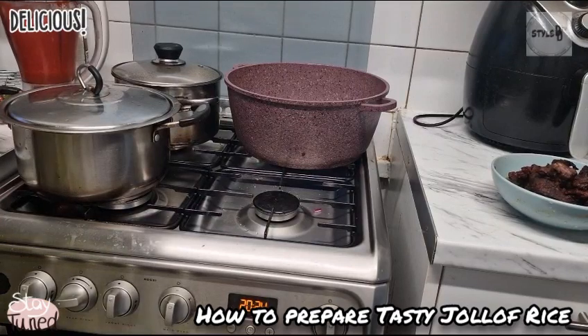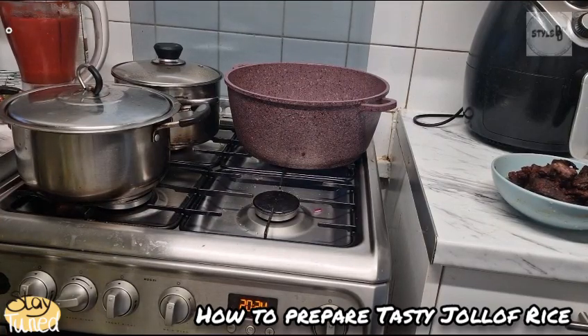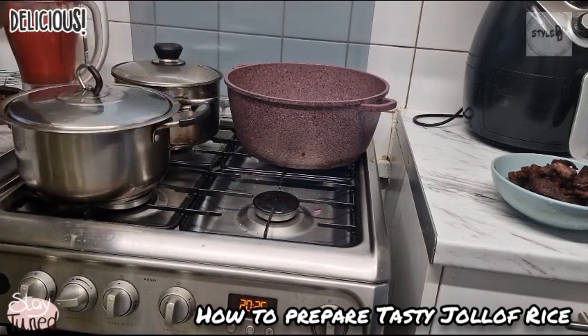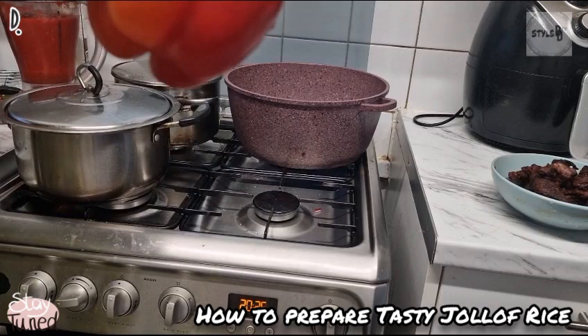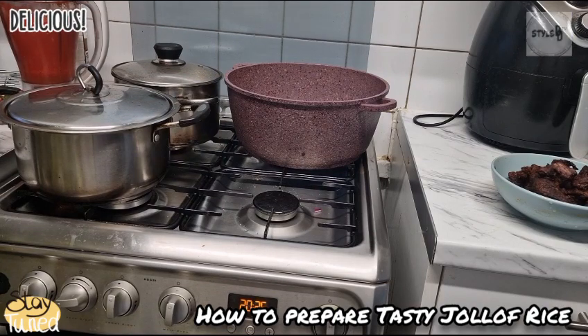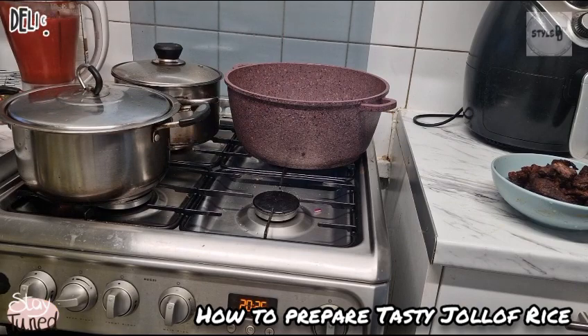The secret of making perfect jollof fries is the bell pepper. Look at this — this bell pepper is the secret of charming-looking jollof fries, and tasty jollof fries as well. Bell pepper.